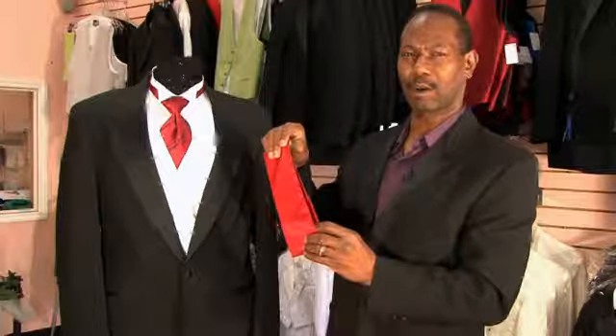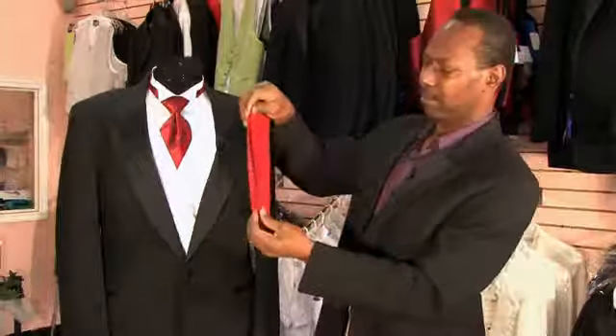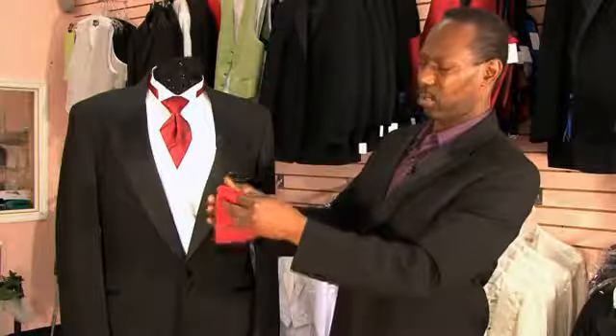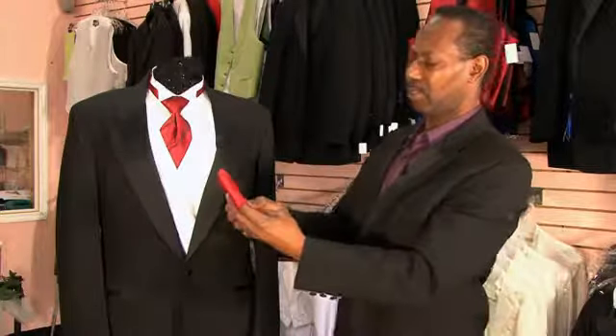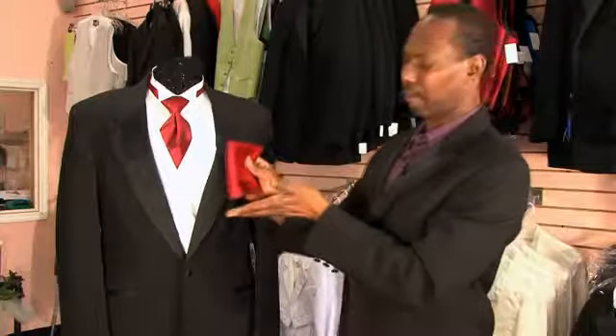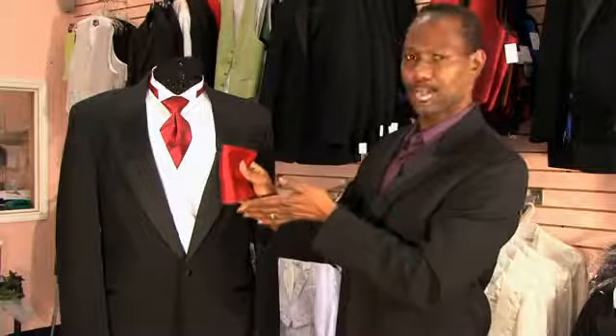You would fold it in half and then fold it in half again, thus quartering it. Then you want to turn it so that the smooth edge is toward the top and the rough edge is on the bottom, because this is the edge that's going to go inside the pocket.